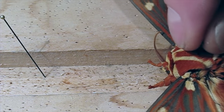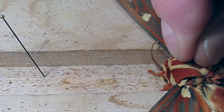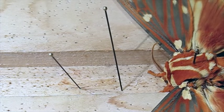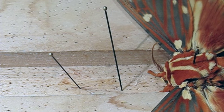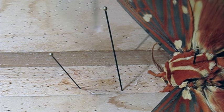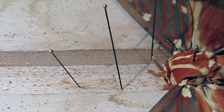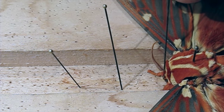Now reattaching an antenna is a useful skill to have. It happens pretty regularly — they break off. So I'm going to put the antenna nice and straight in the slot there. I'm going to put a couple of small pins as props, and then I'm going to use a small pin to place the glue. We're using a blue gel, water-soluble blue gel. I get a little bit of glue on the tip of the pin and I'm going to put this on the little stub where the antenna was attached on the head, and tap it onto there so that it's really coated with glue. That'll help the antenna stick.